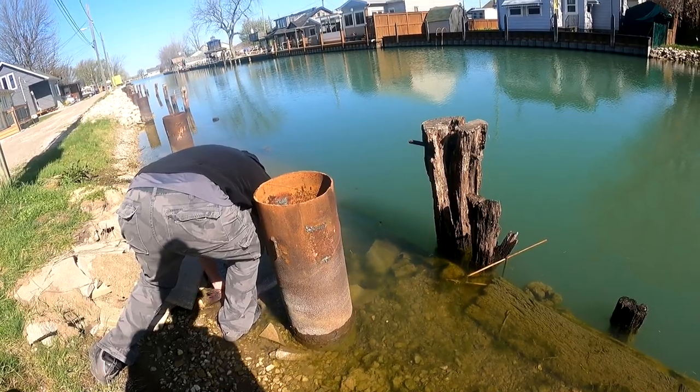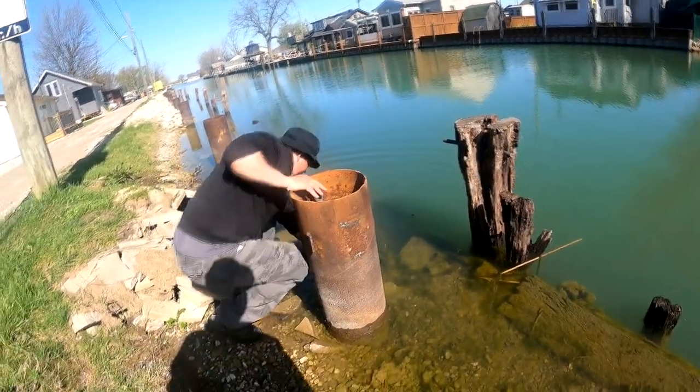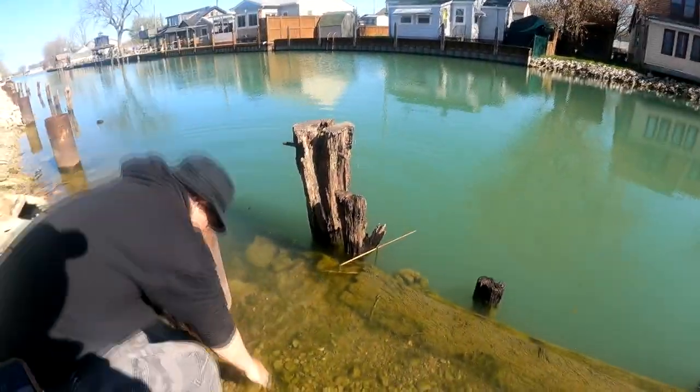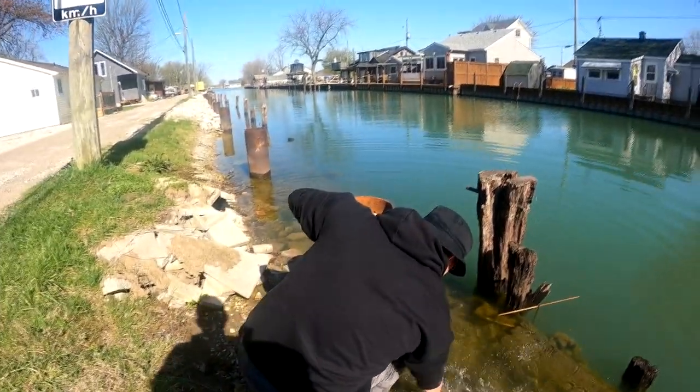I love gator fishing right now — you still get a big species to just have fun with. Oh look at that — it's like a torpedo that just swam in the water. All right, on to the next fish.